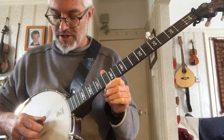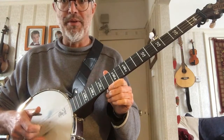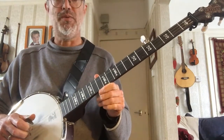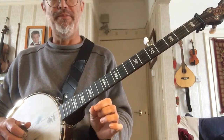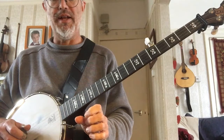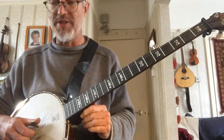It's called the alternating thumb roll, and it sounds like this. We're going to play a bar of open G, then a bar of C, a bar of D7, and then another bar of G. Each bar is going to consist of eight notes, which is effectively the alternating thumb roll twice.